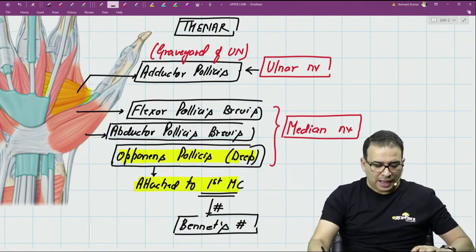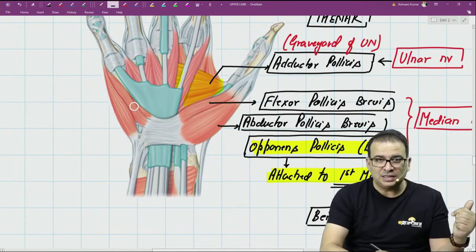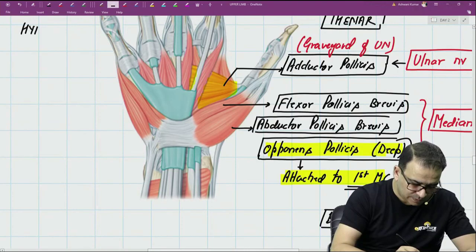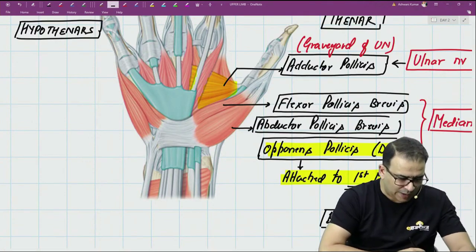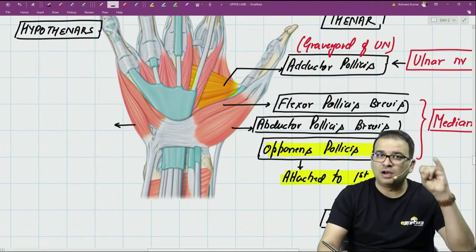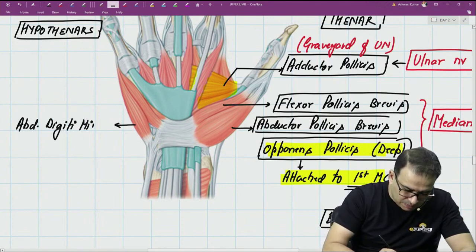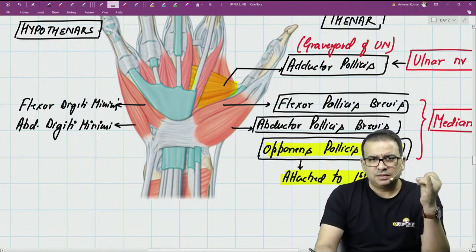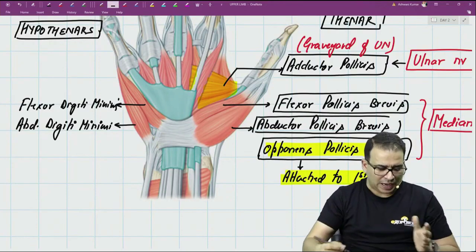Now let's move to the hypothenar side. We have the same kind of arrangement: the muscle more outside is the abductor, the one more inside is the flexor, and the deeply placed muscle is the opponens. So for the hypothenar region, we have abductor digiti minimi — the outer muscle — and flexor digiti minimi — the more medial one. The outer one causes abduction and the inner one causes flexion.